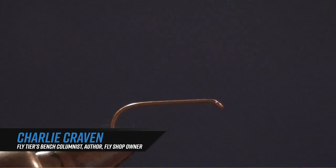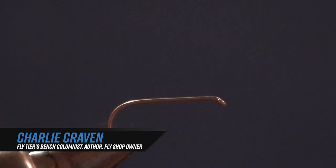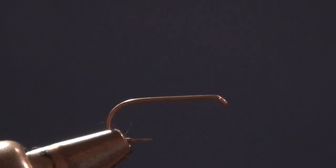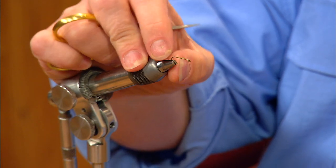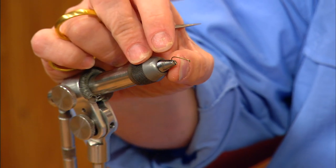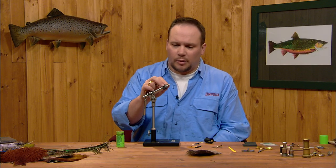We're going to tie a little foam beetle here next. This fly is tied on a standard TMCO dry fly hook — this is a TMCO 100 SPBL, which is a little stouter than your usual dry fly hook. The reason I use this hook is that heavier wire will help to center this fly. This fly has a high center of gravity with the humpback on it, so we want a little heavier hook that will make sure the fly always lands upright.